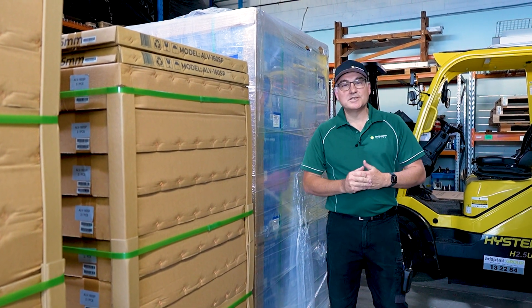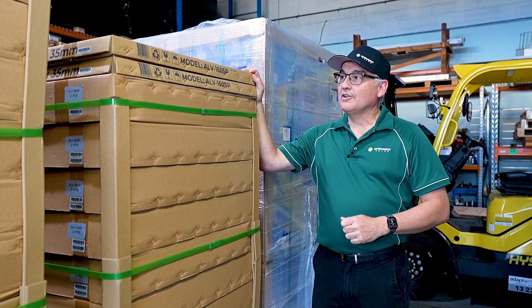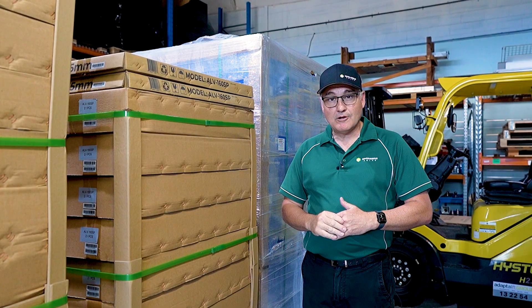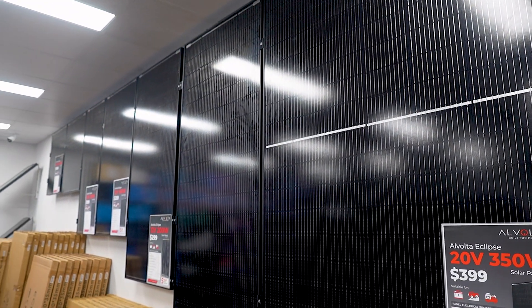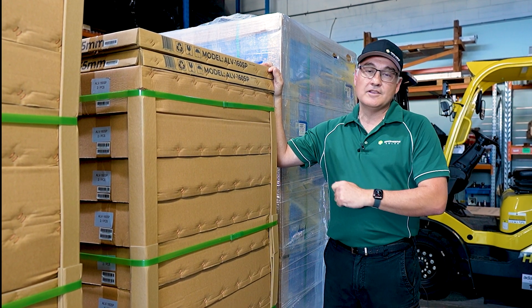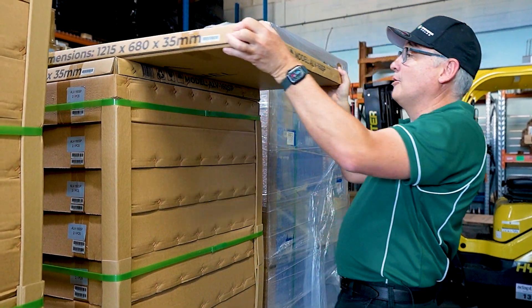G'day everybody, John from Springer Solar here. We've just got our brand new shipment of our Volta solar panels in. We have a great range of Volta 12 volt solar panels, so we're really excited to show you the range today and give you a bit of detail as to the specifications and why these are such a good panel. So let's get into it and have a look at these Volta solar panels.